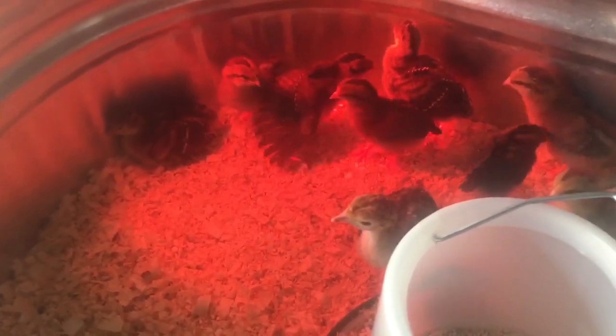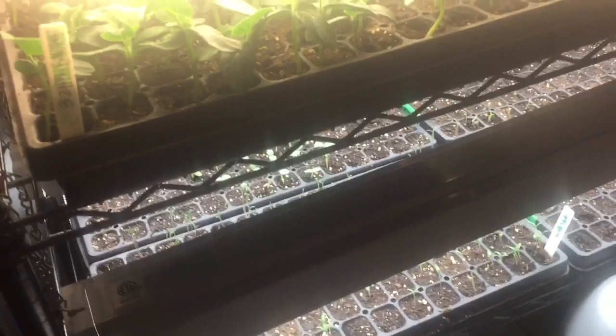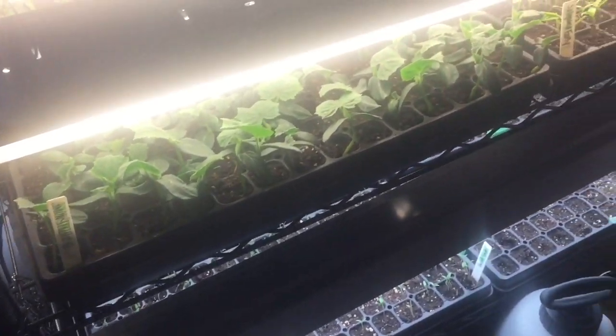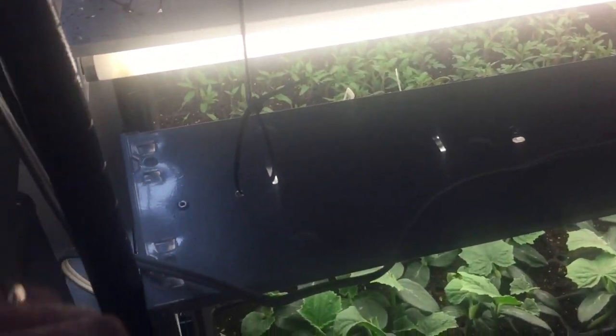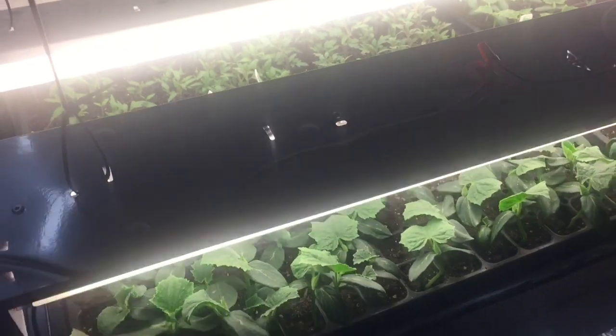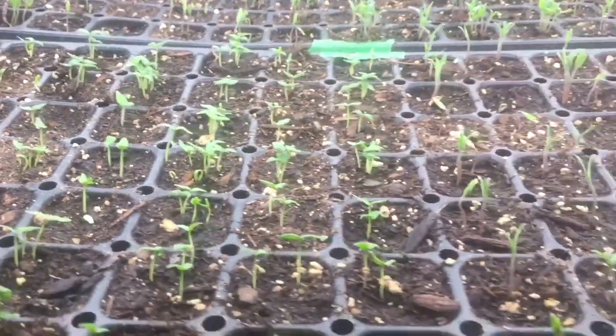Now let's get to the grow rack. This is the grow rack I converted from a baker's rack. I put two lights per level — one of them I had to wire up a plug using wire nuts. These are fluorescent; the others are LEDs. We got a deal on four of them, and you can already see everything is doing quite well.